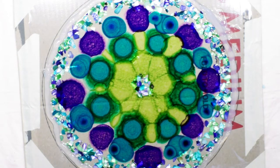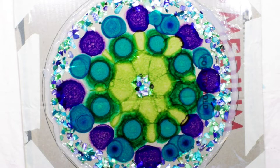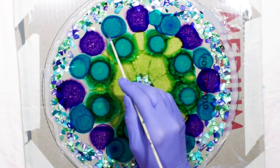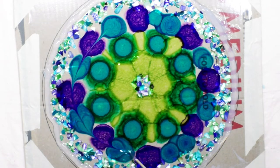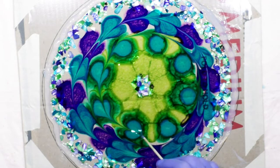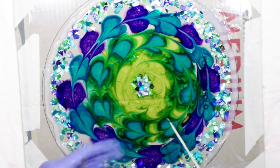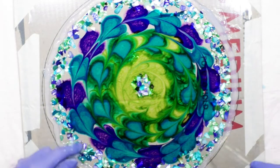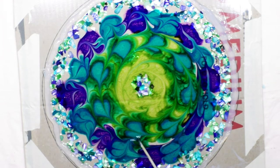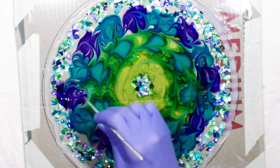I got ahead of myself and used the wrong green. You could totally leave it with the little dots as-is, or you can drag the color around — come down and through the middle. That kind of blends things. Since these are a bit blotchy, I'm going through just a little bit with a tool to help blend them.